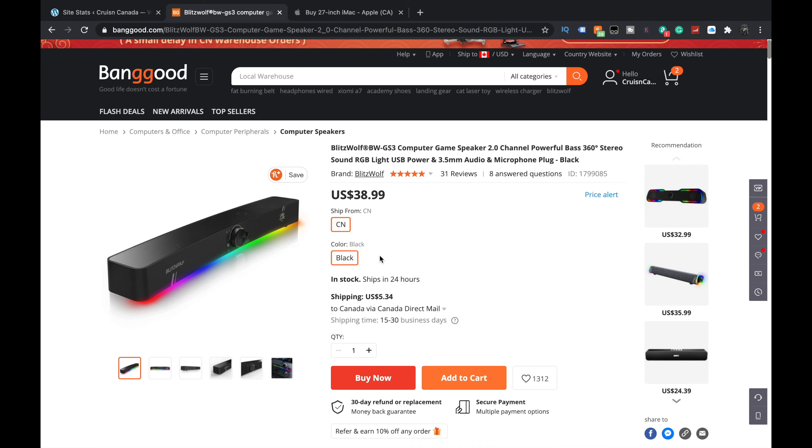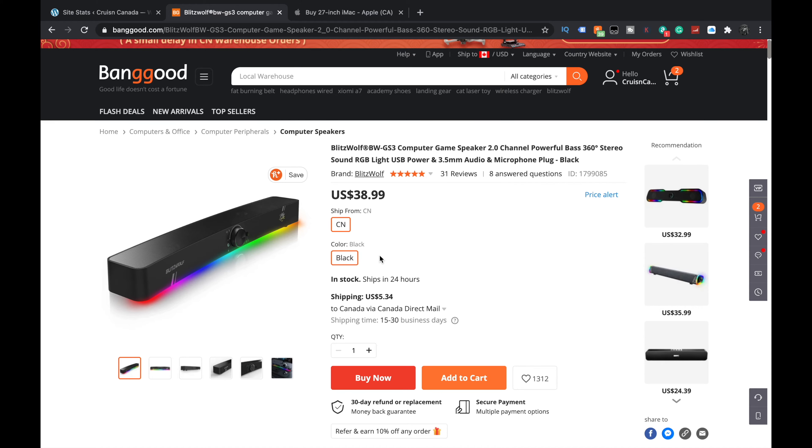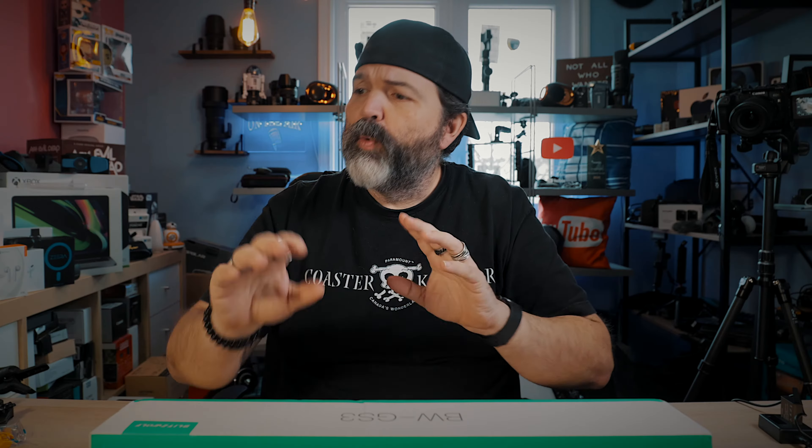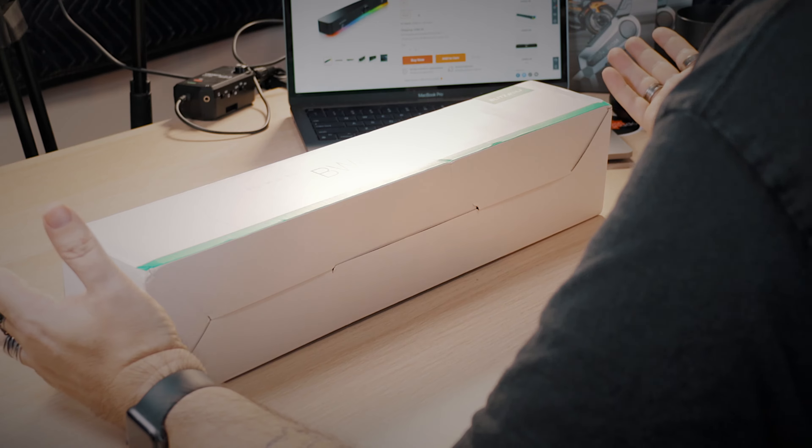Right now, this is the Blitzwolf. And if any of you have looked at this channel before, we get some stuff from Blitzwolf, and it's all pretty good, especially for the price. It's really good value. This right now is like $39 US on Banggood. 31 reviews, 5 stars. It came faster than I thought — only about 2 weeks, anywhere from 15 to 30 business days. We're going to crack open the box and see if we think it's worth $39.